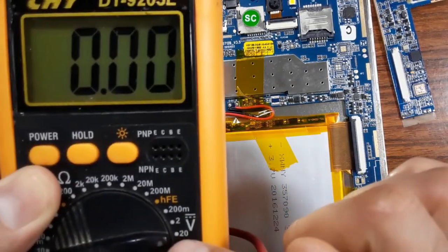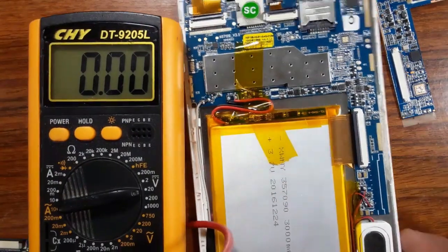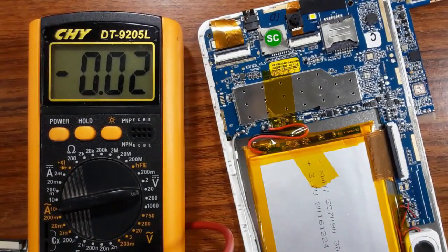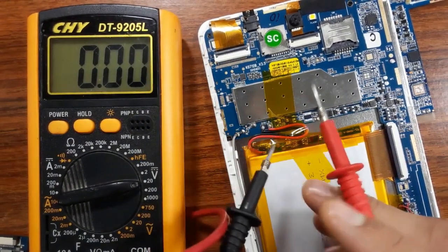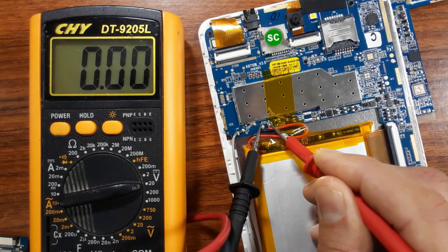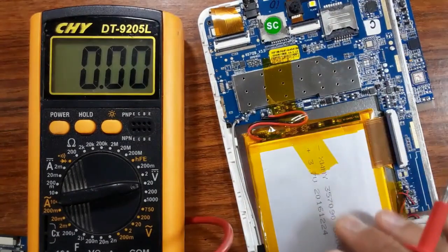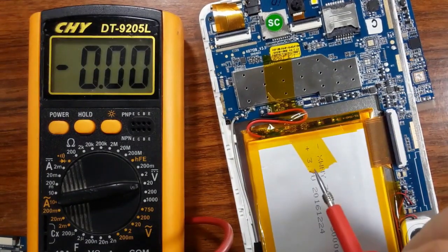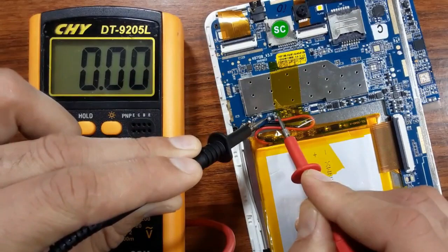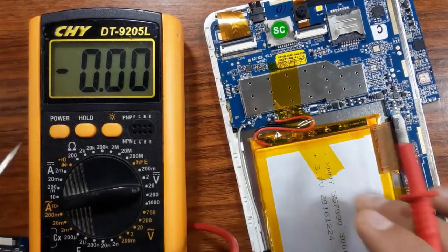Since the battery has around three volts, we choose the 20-volt range on the multimeter as the next greater value. Now let's check the battery terminals — the plus and minus. Here I have minus and here I have plus. The multimeter reads zero volts, which means this is a bad battery. Even if the tablet battery is at zero percent charge, you should never get zero volts — you should get at least two or three volts. Zero volts means the battery has completely failed.